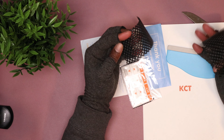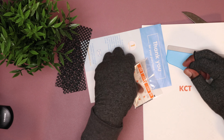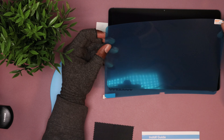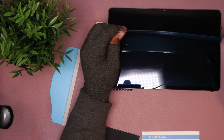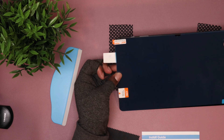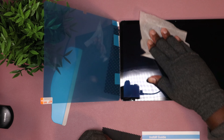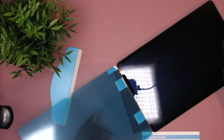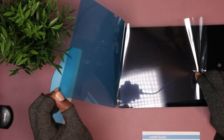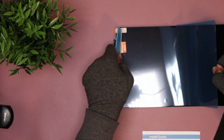It comes with one extra screen protector, a little squeegee tool to help you get rid of those bubbles that form when you put the screen protector on, a microfiber cloth, alcohol wipes, and something I've never seen before — stickers that you can stick to the side of your tablet to line up the screen protector and make it easier to get it straight.